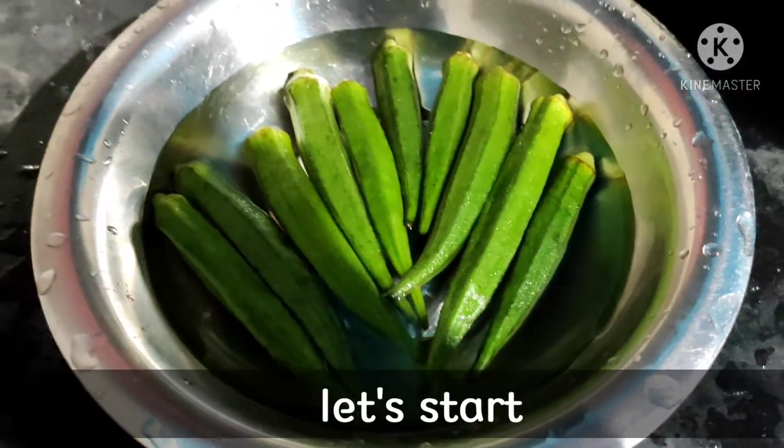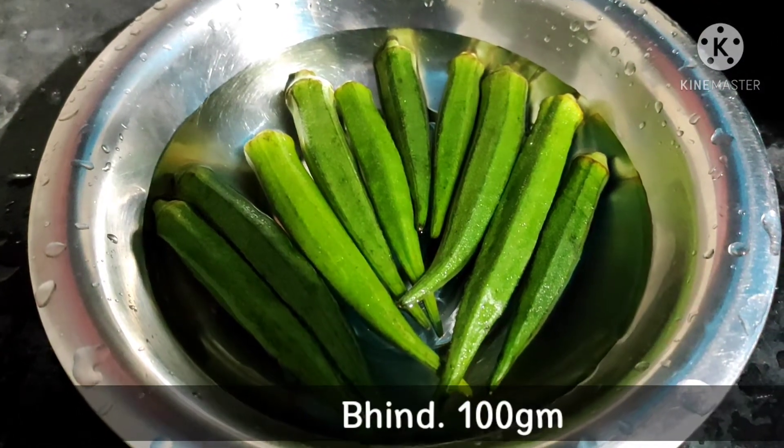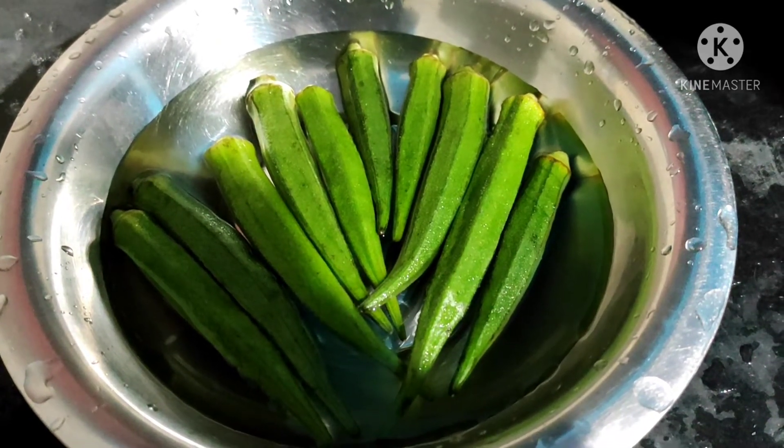Today we have a special dish — bindi. This is bindi, which I brought from the Indian bazaar. Now let me show you how to wash it properly.